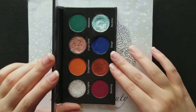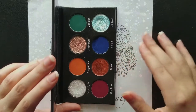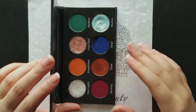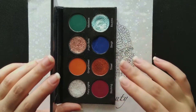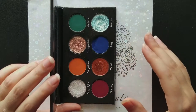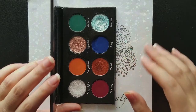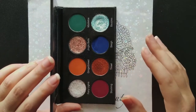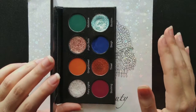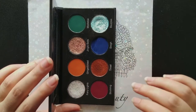So we'll start off the video by talking about the formula in this palette. I'm going to go in-depth and show you my experiences while applying these to my eyes. Then we'll do color comparisons and compare these to other eyeshadows in my collection. And lastly, we'll talk about the customer service experience. Let's just get right into it.